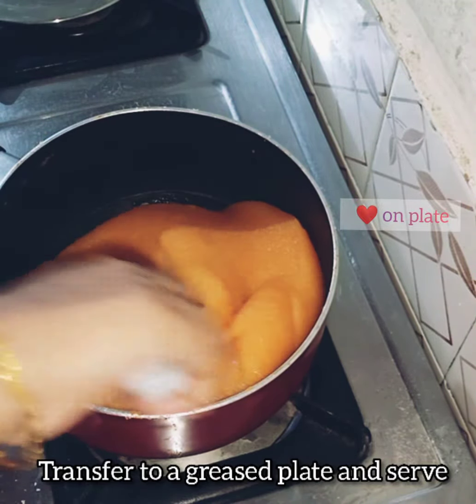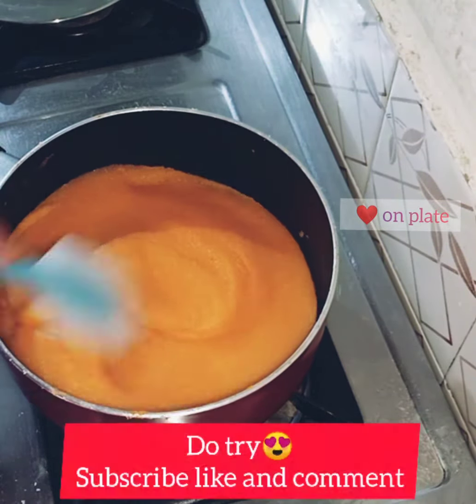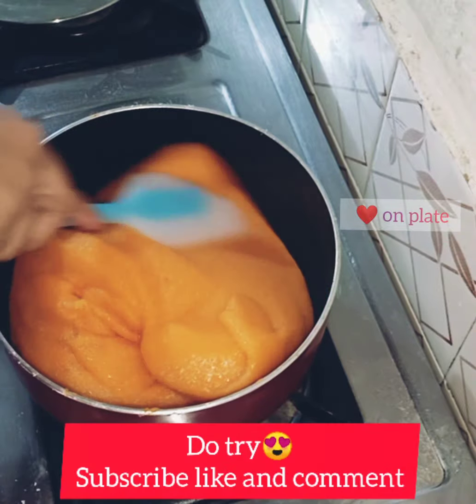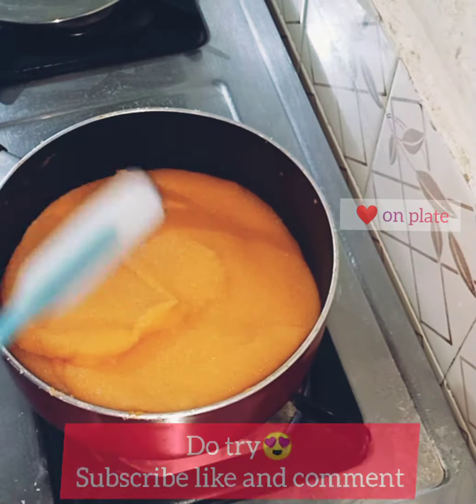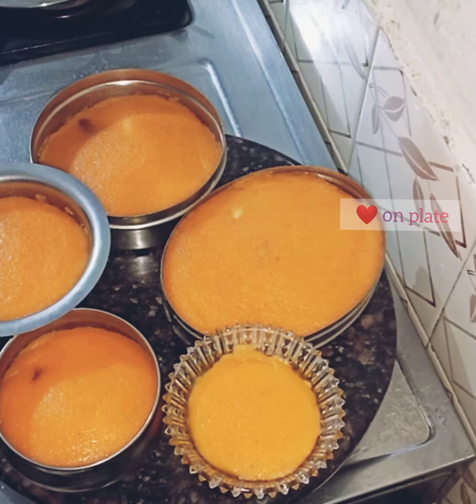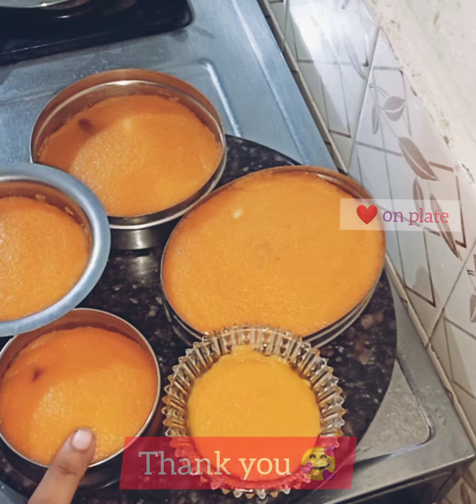Let's see how you mix it in your plate and bowl. Please like and subscribe and comment. Thank you so much.